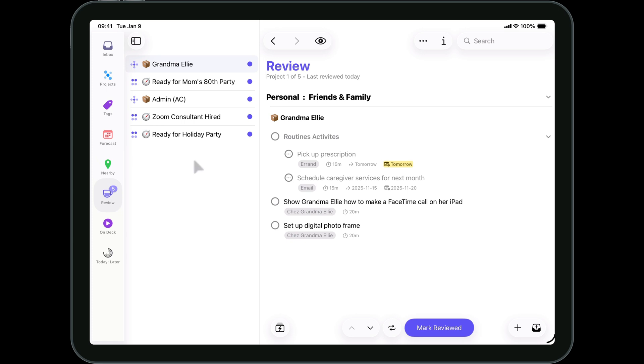The review feature is very similar on both the iPhone and iPad. Review the project or single action list contents, make any necessary adjustments, and tap Mark Reviewed.